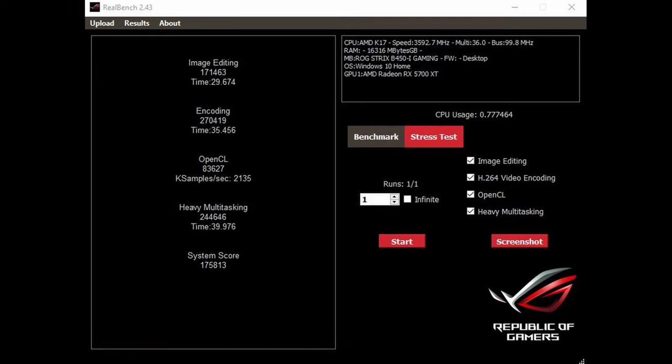Next up is Asus RealBench. Not a ton of people use this test much anymore, but we still like it, even if just because we enjoy the music during the video playback portion. In RealBench, we saw an image editing score of 171,463. RealBench can occasionally struggle to begin the image editing portion, which negatively impacts the score — something we've seen on both AMD and Intel chips, so take that score with a grain of salt. The encoding portion scored 270,419, OpenCL GPU testing scored 83,627, heavy multitasking scored 244,646, and the overall system score was 175,813.